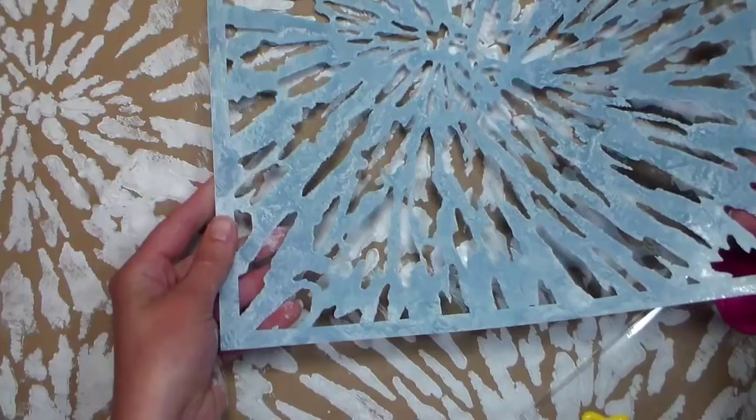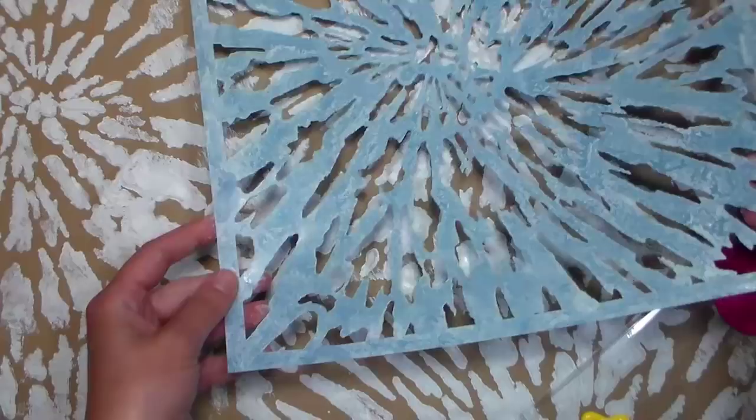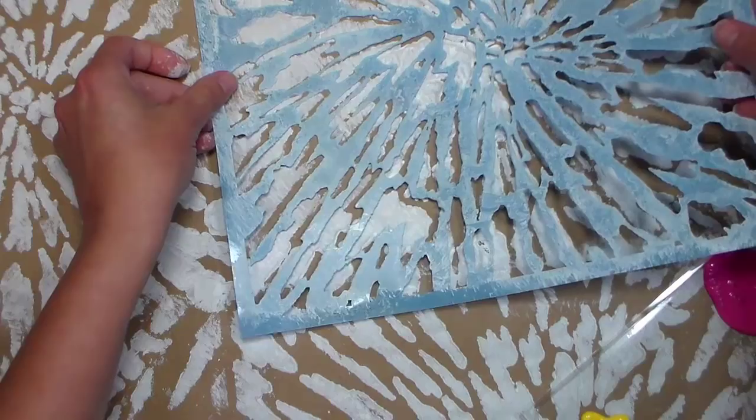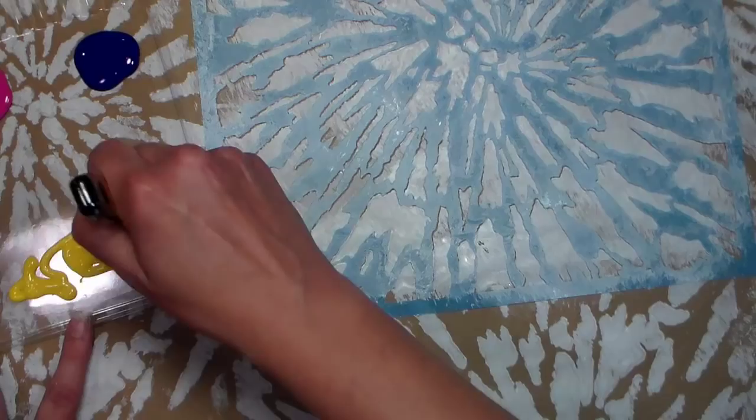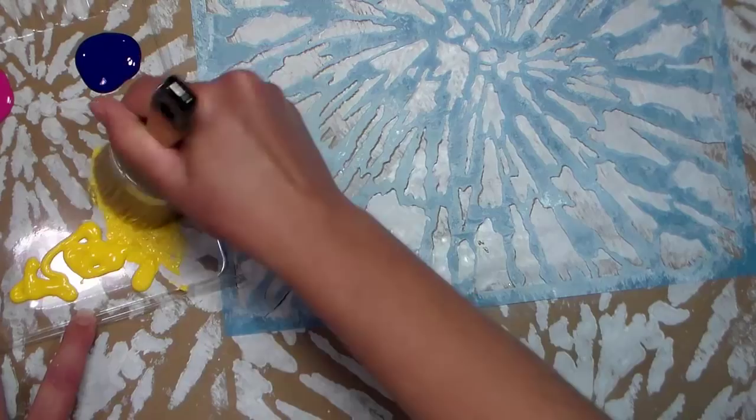Now I'm gonna replace my stencil here and just show you on one area — try to get it lined up, it's kind of hard to get it lined up after you've painted. There we go, I think that's lining up much better. Don't worry about it being perfect — it's gift wrap, it's going to get ripped off and thrown away. It's a great project for the kids though if you're trying to keep them busy before a party or something.